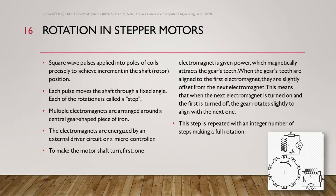Regarding rotation in stepper motors: square wave pulses applied to poles or coils precisely achieve increments in the shaft rotor position. Each pulse moves the shaft through a fixed angle, and each of these rotations is called a step. Multiple electromagnets are arranged around a central gear-shaped piece of iron, energized by an external driver circuit or microcontroller. To make the shaft turn, first one electromagnet is given power which magnetically attracts the gear teeth. When the gear teeth are aligned to the first electromagnet, they are slightly offset from the next, so when the next is turned on and the first is turned off, the gear rotates slightly. This step is repeated for an integer number of steps making a full rotation.